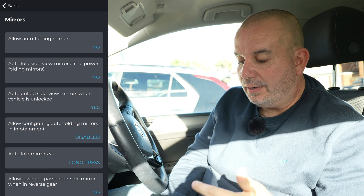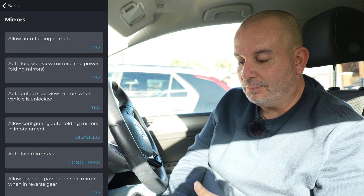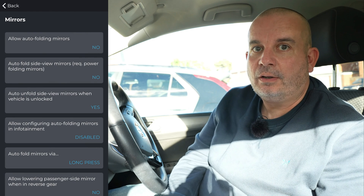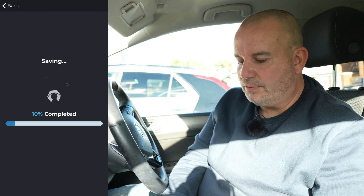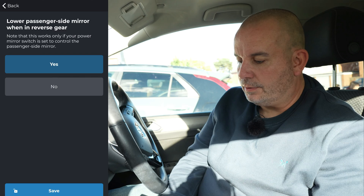Mirrors - I don't have automatic folding mirrors in this car, but if you had folding mirrors that didn't do it automatically, you can set it to yes and it will automatically fold them when you lock the car and unfold when you unlock it. Auto lowering the side mirror when in reverse gear is a really good feature - I don't know if this car has the necessary mechanisms, but I'll try it. I just clicked yes and it's now coded it to the car.